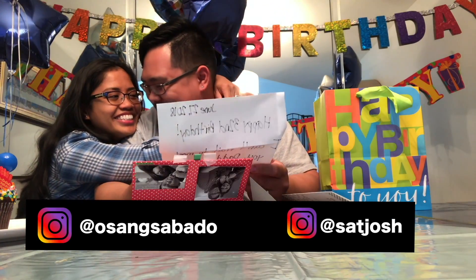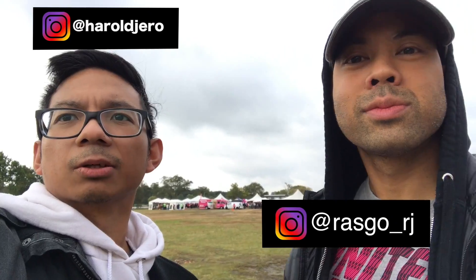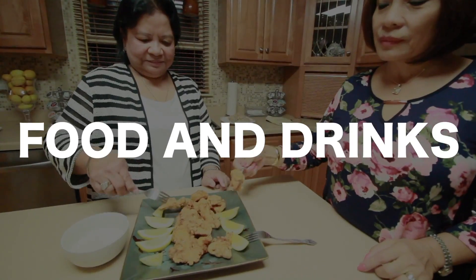Oh my god. Are you serious? Even though I'm overwhelmed, I'm happy. So I just got one of the boxes right here too, of course. I just ordered it from Amazon and want to see what it looks like. So here we go.